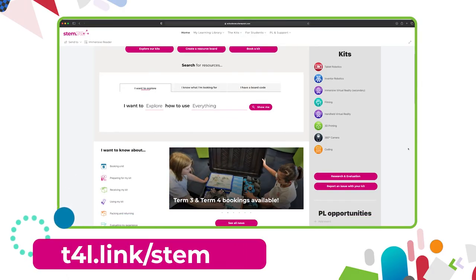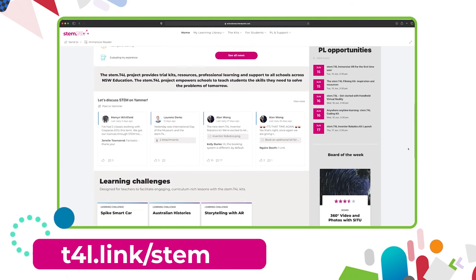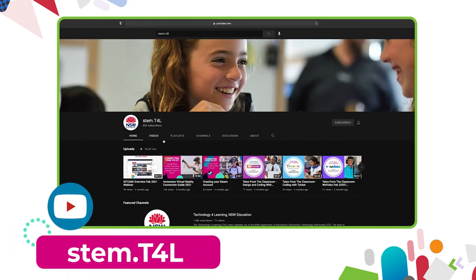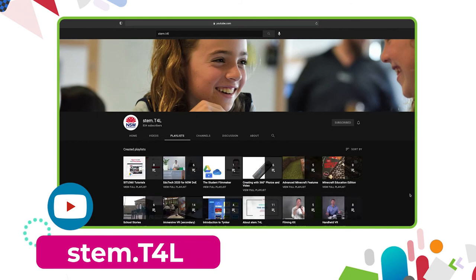This video is part of a series of support videos all about the kits that you have borrowed. To find the other videos in this series, head to the learning library and visit the kit page for the equipment you've borrowed. You can also find the full list of support videos for all of our kits on the YouTube channel.